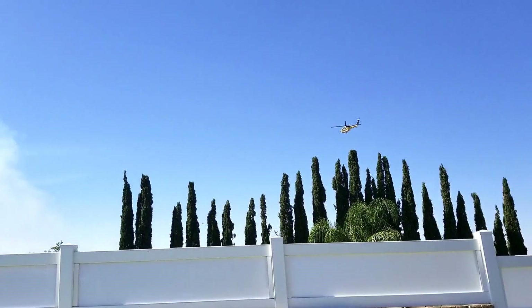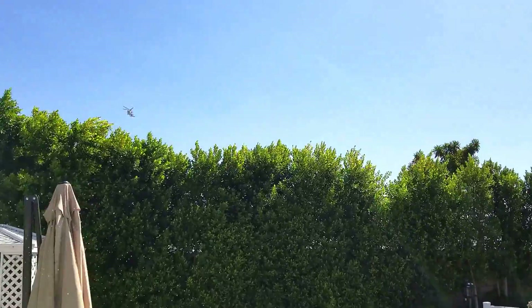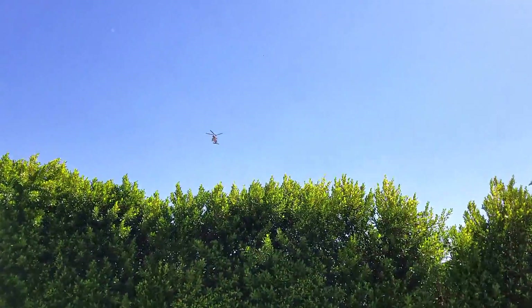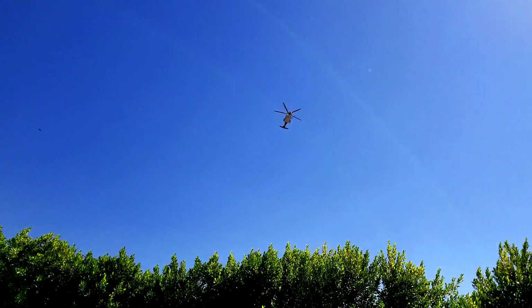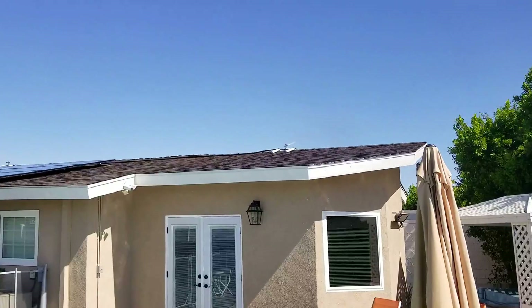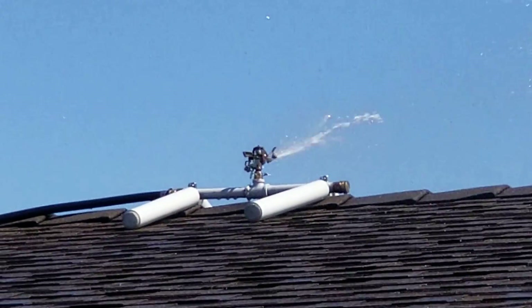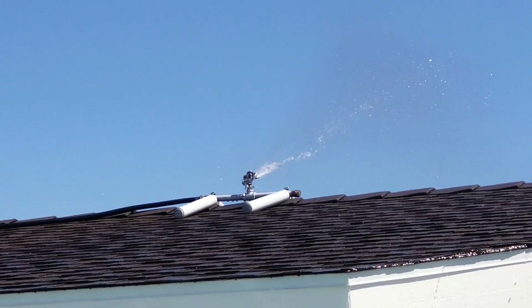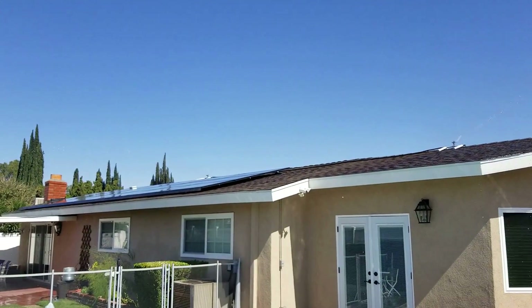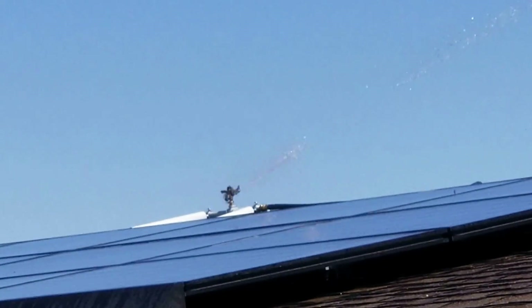This video is brought to you by S.T.A.R. Hey guys, I couldn't think of a better day than today to show you my newly installed brushfire protection system. These are rooftop sprinklers which I purchased on Amazon — I'm going to put the link below this video — and I added a couple of other pretty cool features.